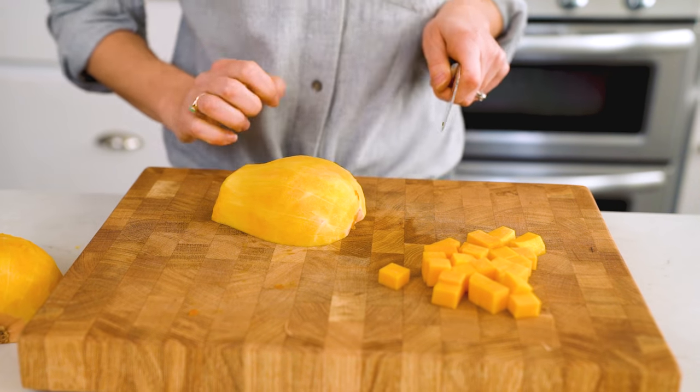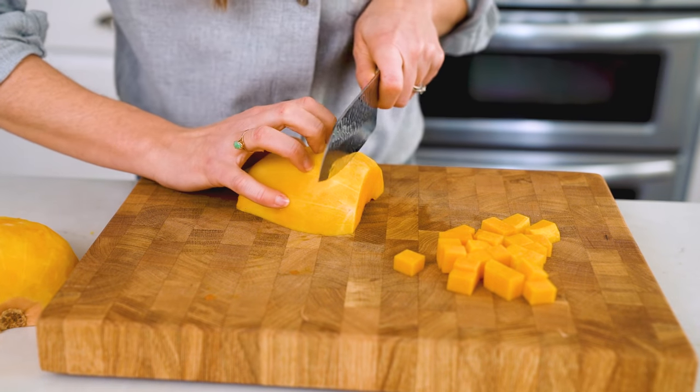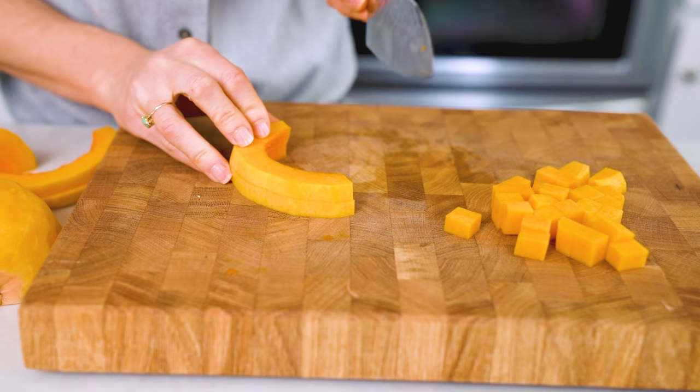For the base, slice off the end and then slice into strips. Then chop that into pieces.